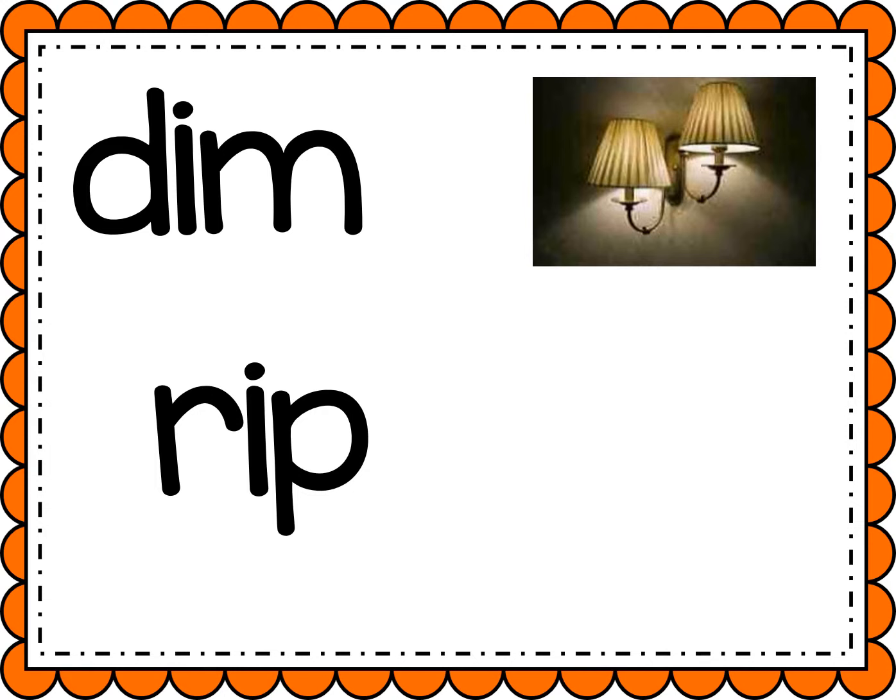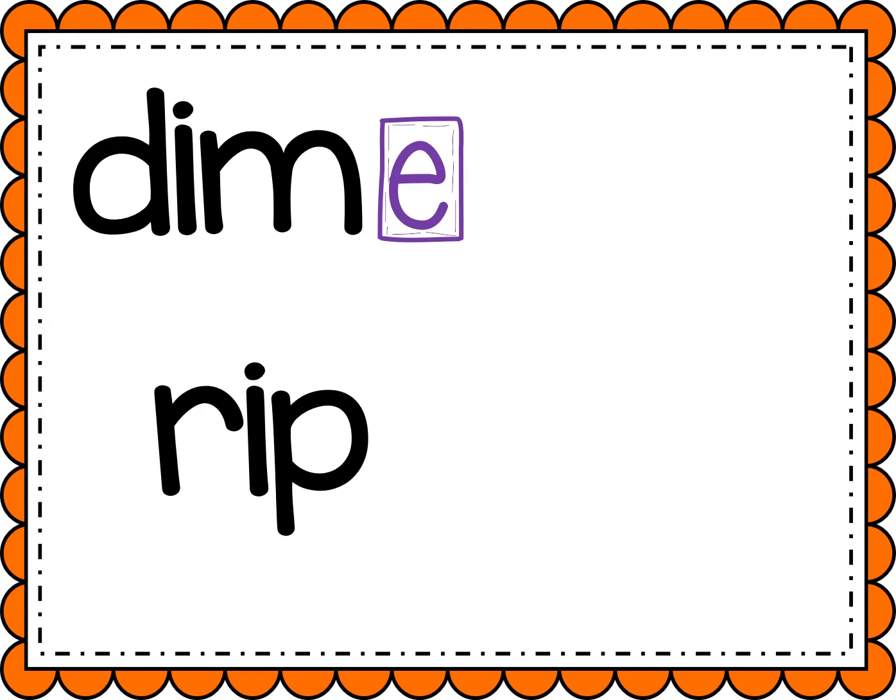Now let's add a magic E to the end, which is gonna make that I flip and say its name. Let's sound it out. D, I, M. Dime.